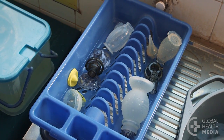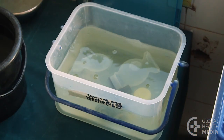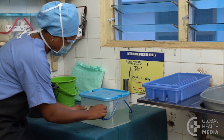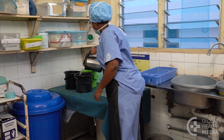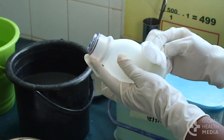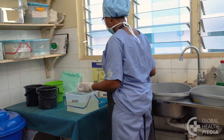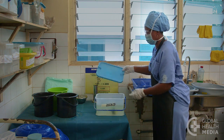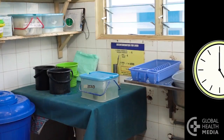Now the equipment is ready for disinfection with a chemical solution such as chlorine. Be sure to dilute the chlorine properly to make a 0.5% solution — make it fresh that day. Label it with the date and time. Also prepare three buckets of boiled and cooled water for rinsing. First, dry each piece inside and out to avoid diluting the chemical. Then immerse them in the container of chlorine. Be sure all parts are completely submerged and none are floating. Cover the container, start your timer, and soak the pieces for 20 minutes in the chlorine.